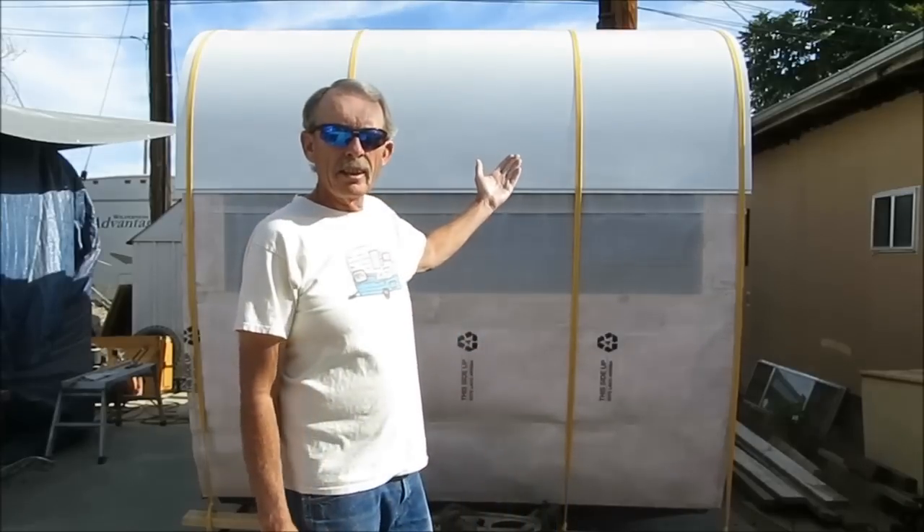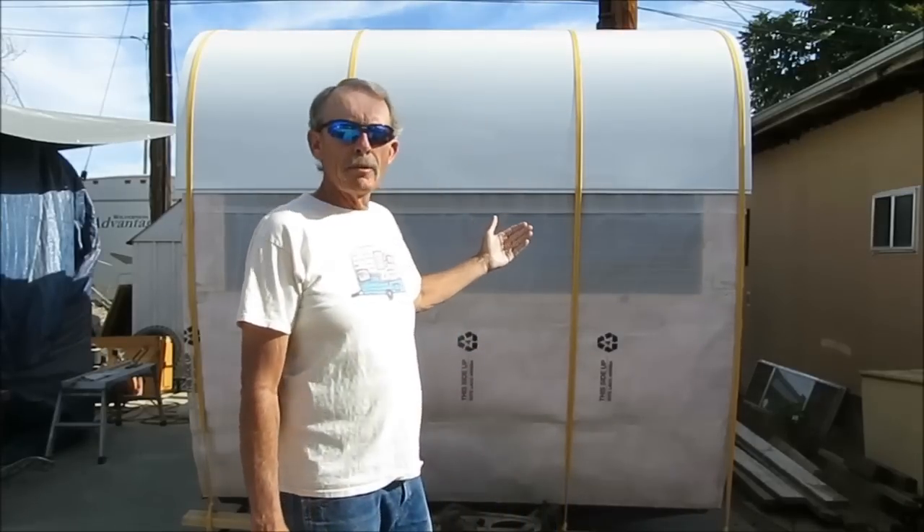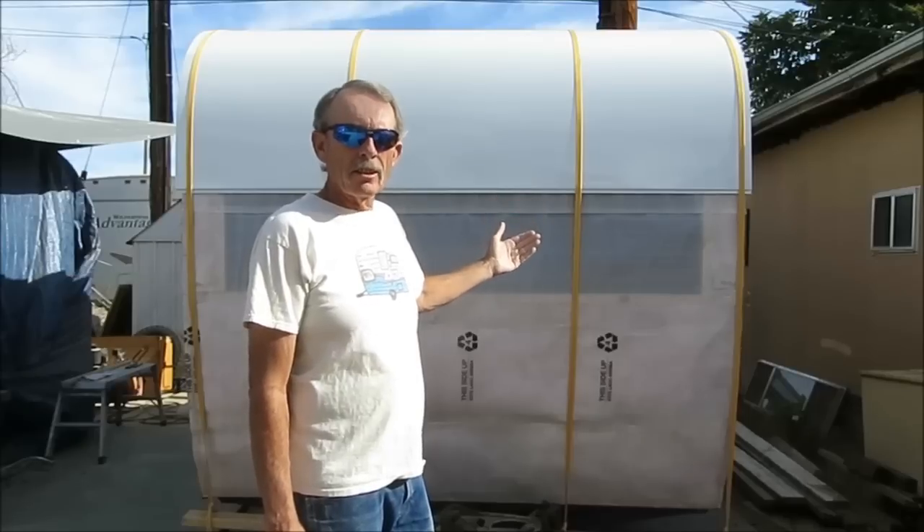Hi folks, Larry here from cannedhamtrailers.com and today I've got another quick tip for you. This one involves installing the roof metal and strapping it down before you actually attach it. This is a very important step in the process — it helps prevent buckling and keeps your metal in place while you're installing it. So let's go ahead and see how we do this.